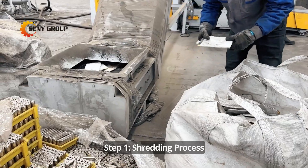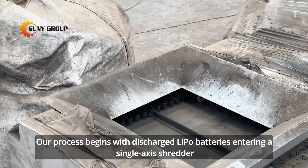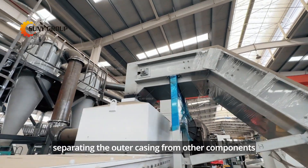Step 1: Shredding process. Our process begins with discharged LiPo batteries entering a single axis shredder. This machine efficiently breaks down the batteries, separating the outer casing from other components.